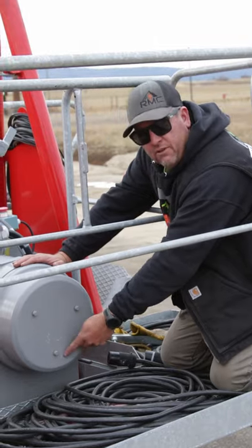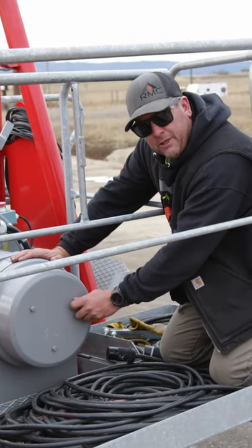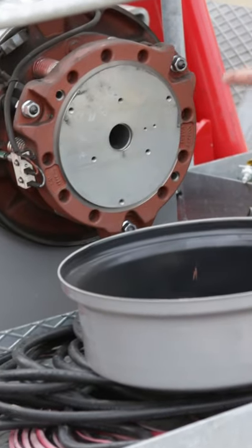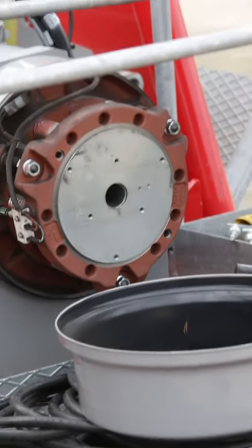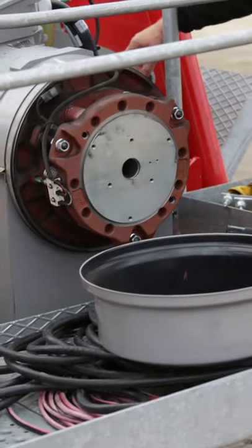We'll remove each of these 10 millimeter, 13 millimeter head screws. With the cover removed, we can now install our tool. Our tools are located underneath the emergency stop switch here on the hoist motor itself.